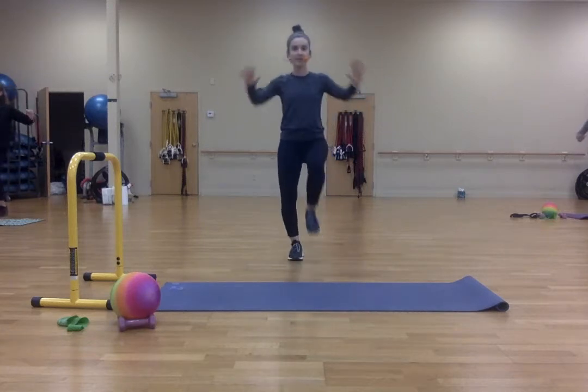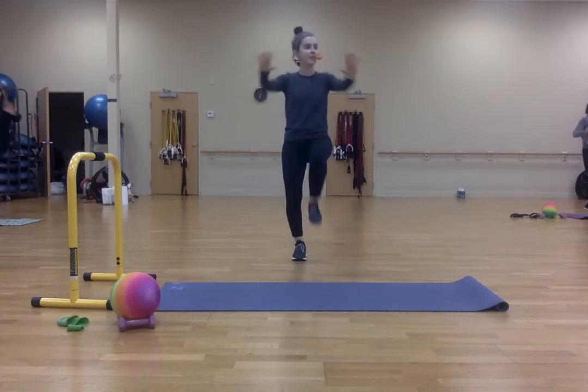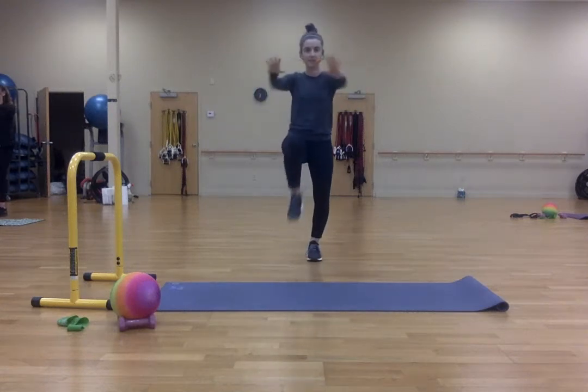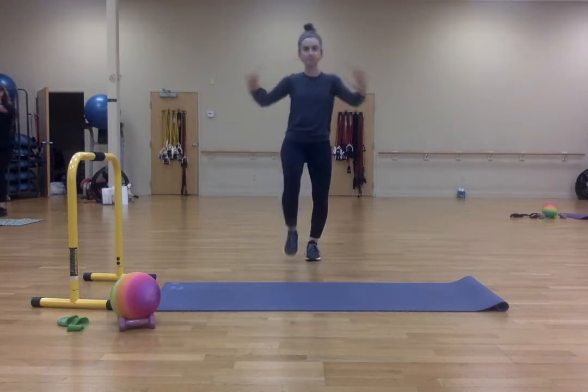Now push forward. One, two, three, four, five, six, seven, eight, nine, ten.